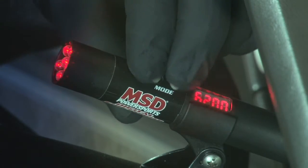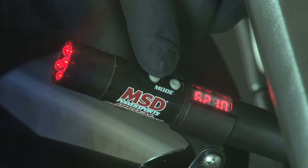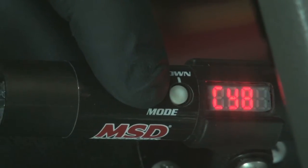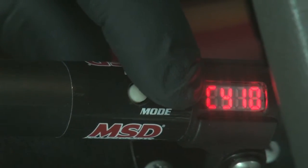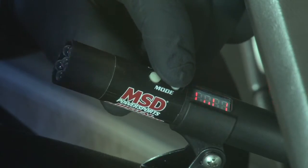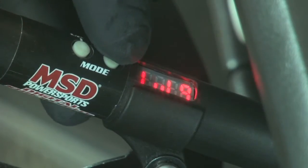Pressing the two buttons simultaneously puts you in programming mode. The first step: adjust the activation RPM for the shift light. Next, adjust the cylinder count and fine tune the shift light illumination to your desired intensity. Setting it to zero will turn off the shift light, while nine will give maximum brightness.